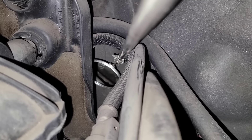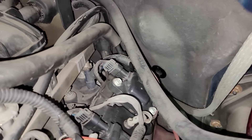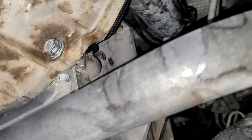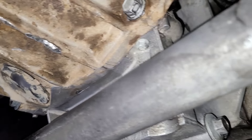Another thing too is you may have to take the crossmember out to lower the back of the tranny down so you can get a better view of the top of the engine here, because I'm not seeing anything right now. Let's put it back up in the air. All right, so back up in the air. I cleaned everything off with brake clean. Now I'm going to wait to see if I can see where stuff is coming from.